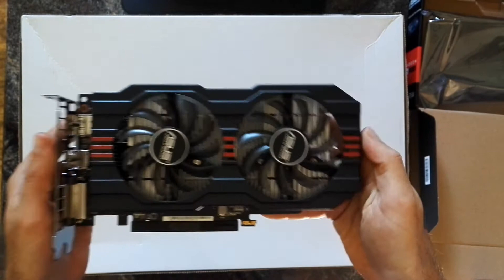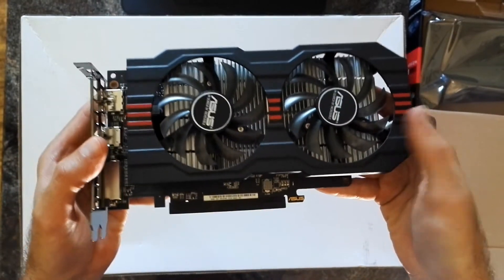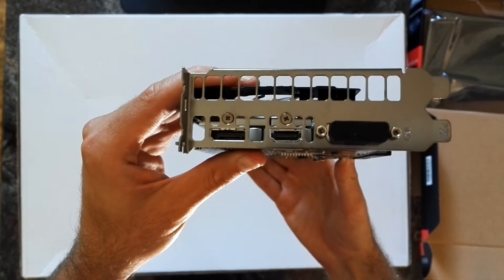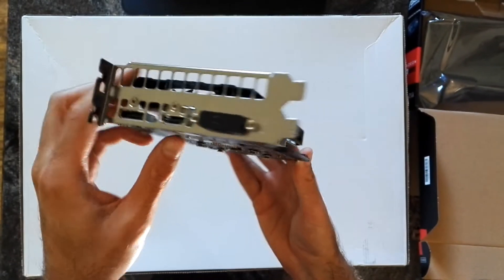Here we have the card. As you can see, it has a dual fan cooler, which is more than enough for this chip. It should run pretty smooth, pretty cool and quiet, and also offers some OC headroom.